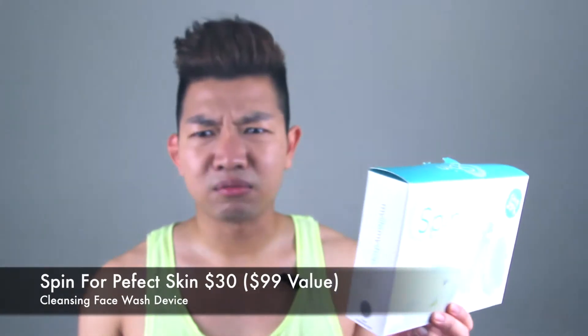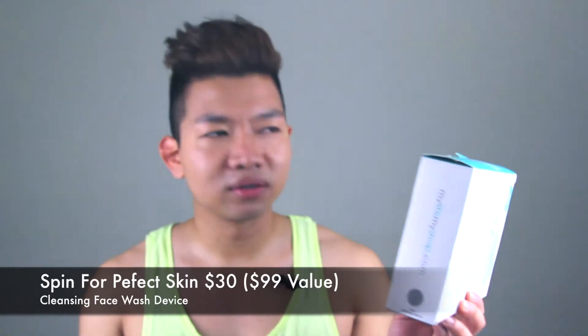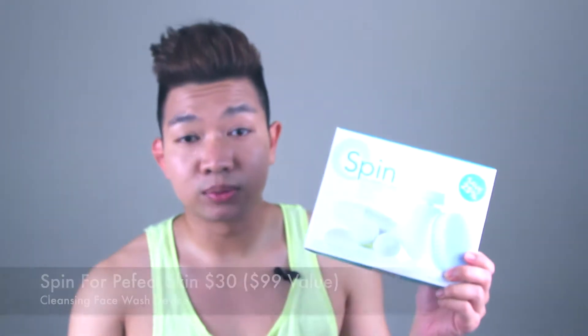Spin for Perfect Skin — weird name, right? Too long. The reason I recommend you guys get this is because it's really affordable, and you can actually get a discount.